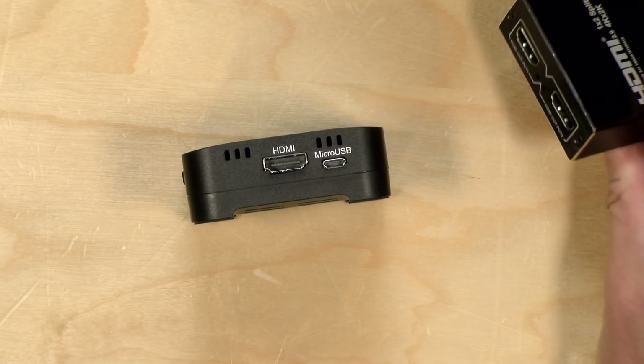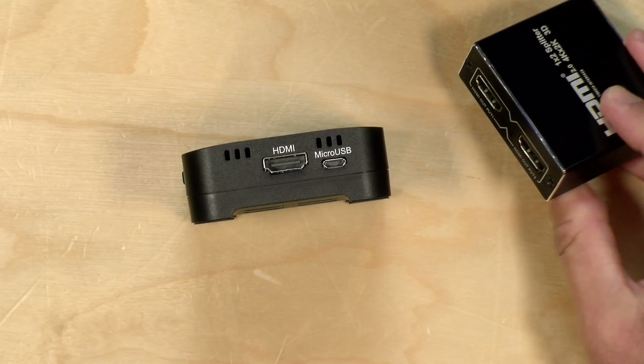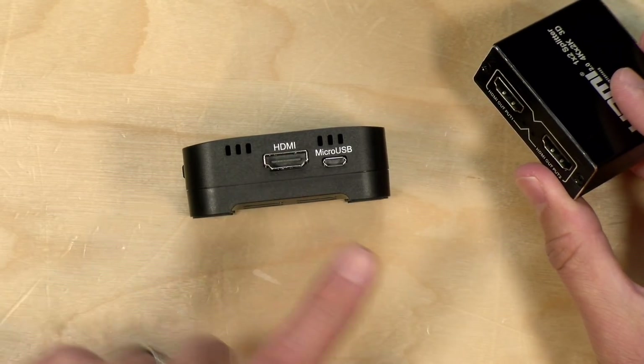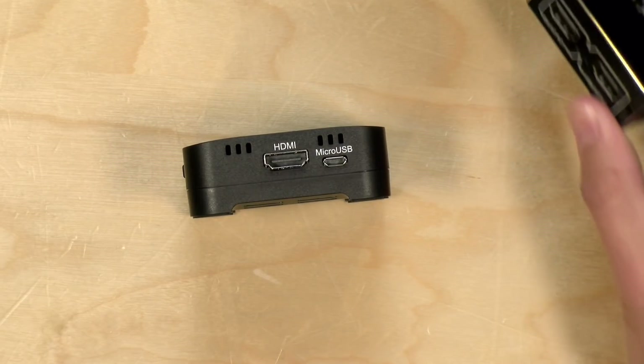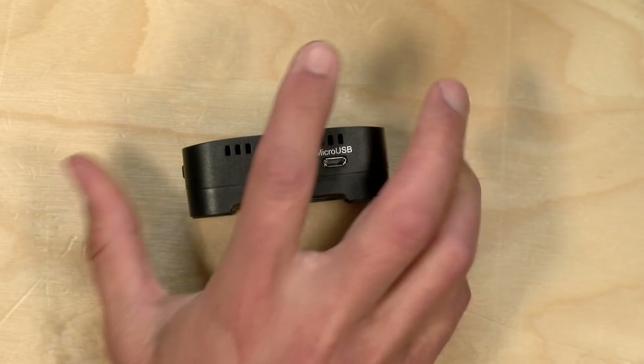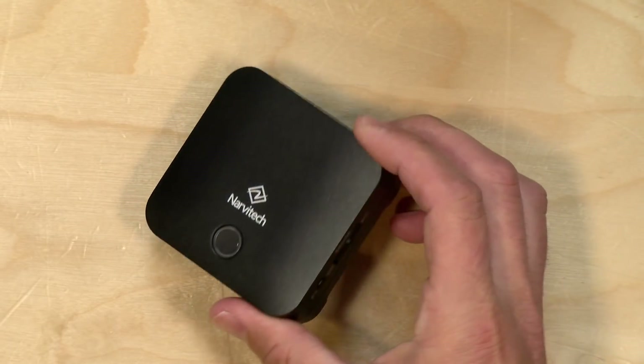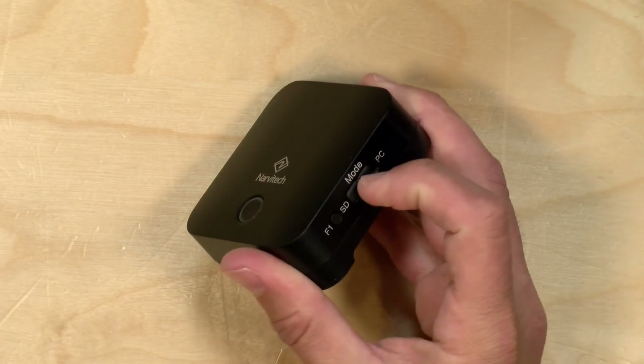So if you're going to use this to capture game footage, what you'll need is a splitter like this one that takes HDMI in, sends one output to the box, and the other to a monitor. We'll demo that with the Nintendo Switch in a minute.